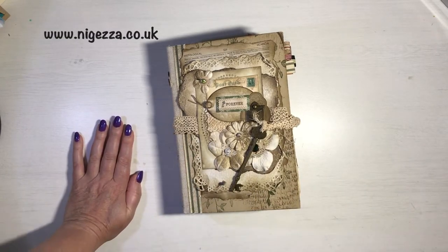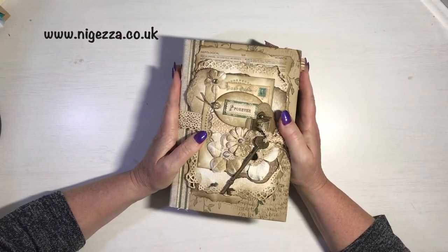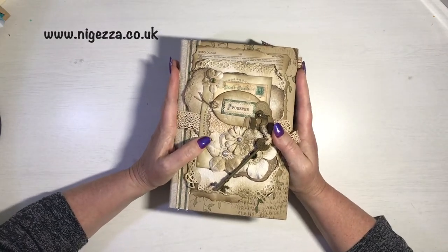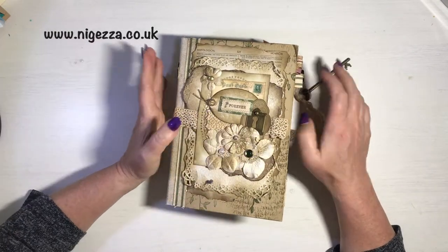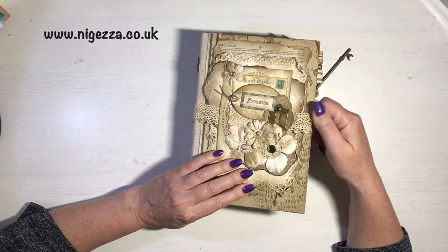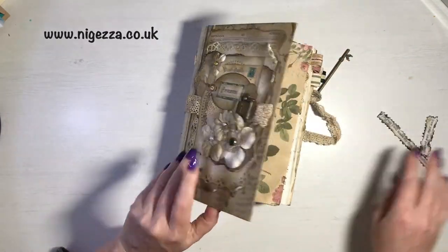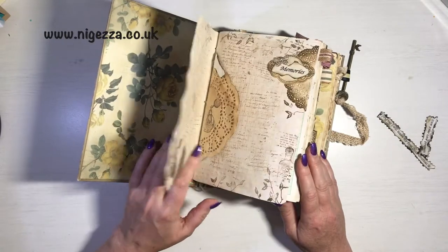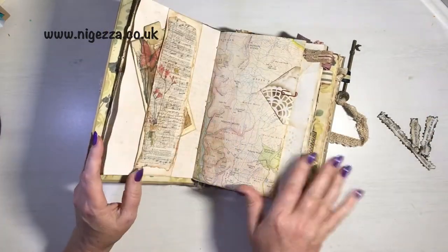Hi, it's Jess here from nigerza.co.uk. Thank you for joining me today. I'm working on my junk journal and I thought it might be quite interesting for people to watch me actually filling it. I made this with the intention of documenting 2020, so I thought I might show you the process of me putting things in.